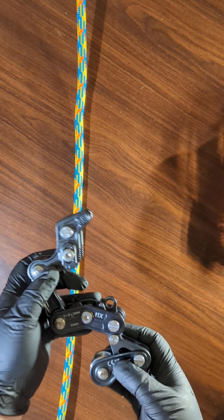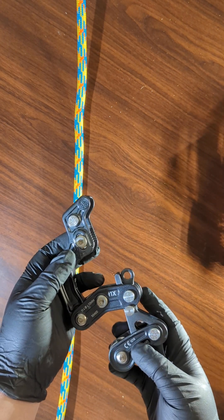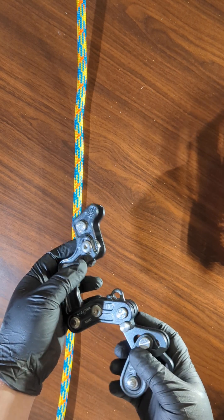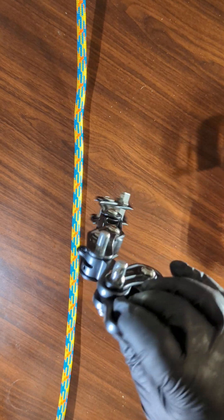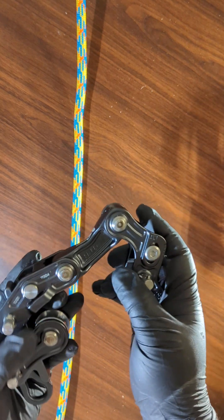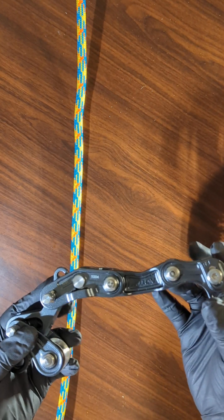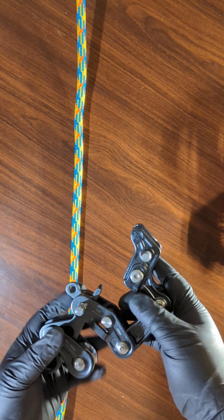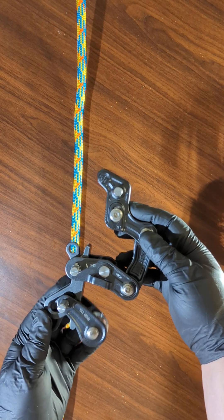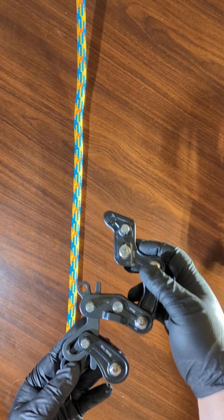The first thing you're going to want to be able to do is know how to properly orient the Rope Runner Pro. For example, if it gets all straightened out like this, you've got to know how it's supposed to be on the rope so you don't attach it incorrectly. This is the proper way to have the device.